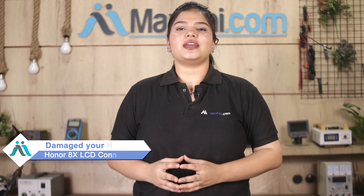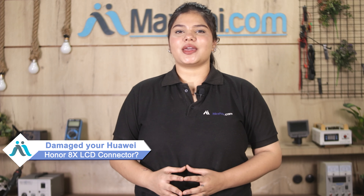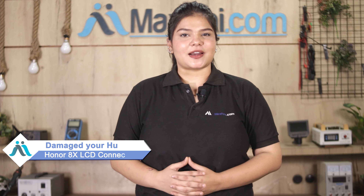Hi friends, this is Lucky from MaxP.com. If your Huawei Honor Atex's LCD connector is damaged and you are worried about the higher repair cost of your smartphone,